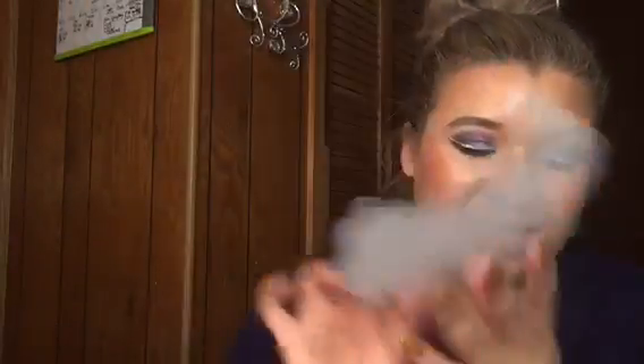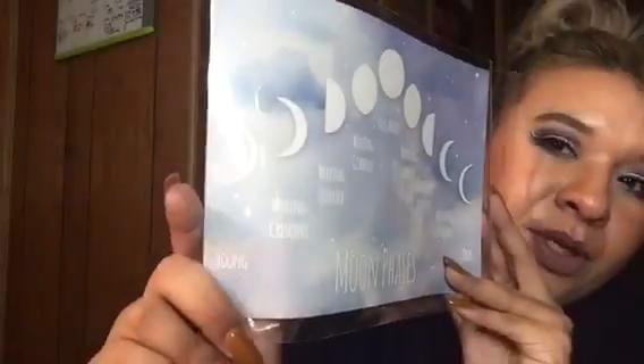The sticker says 'Lone Wolf' with a moon, which is so cool. Right now I'm trying to catch up with Vampire Diaries, Supernatural, and The Originals — Klaus was my man even though he's a bad vampire. Another item is a moon phases chart that talks about the moon and what each phase is called, which I think is really neat.